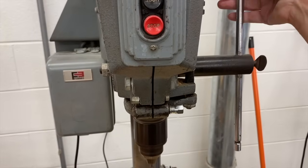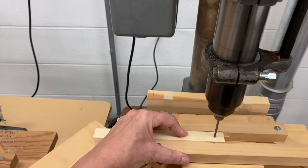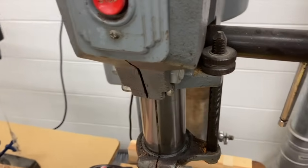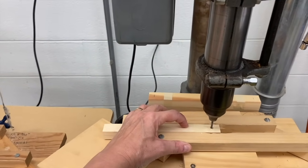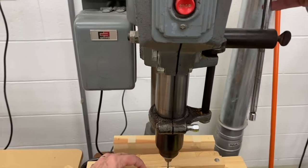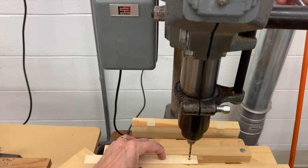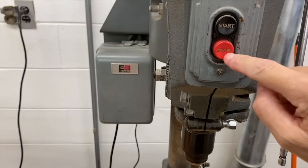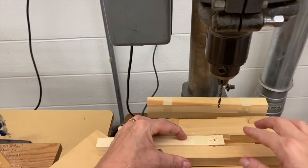Step three: squeeze these pieces tight so the hole will be centered depth-wise, and hold it down with your finger. Step four: turn it on and press the start button. Take your hand and start lowering the drill bit with your right hand, going all the way down until you can't go anymore. This stop right here prevents you from going further. This is where it gets dangerous — the piece of wood is going to want to rise up once you start raising the drill bit. I'm going to allow the drill bit to go up while squeezing the wood together and holding it down, then press the stop button.